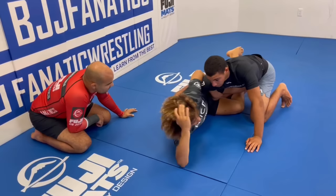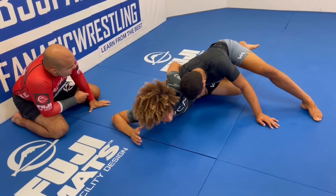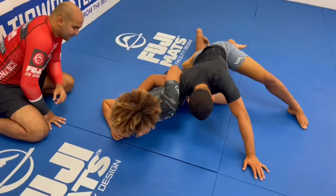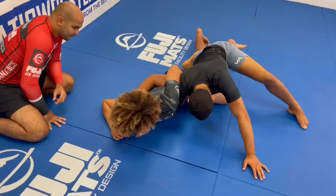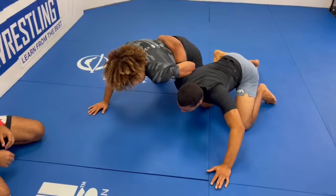So what I'll do is I'll end up going with my overhook and placing just to the inside of my thigh, right here. And when I do this, I immediately comb my hair. Sounds strange, but if I try to build up to my elbow from here, there's way too much weight - no way. But if I use my knee shield and kind of stretch him away as I comb my hair, I'm going to get to this position. I can start building up to my knees from here.